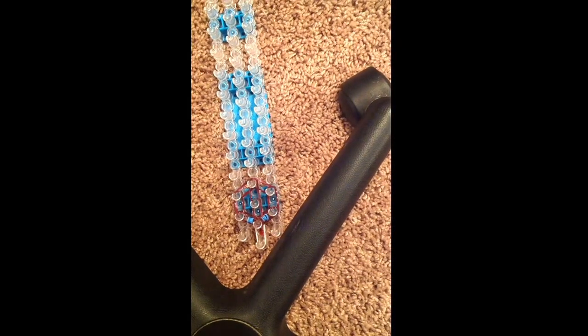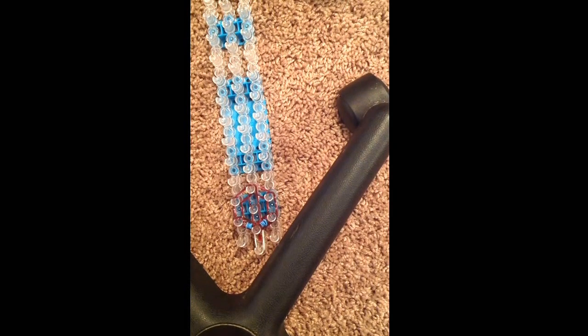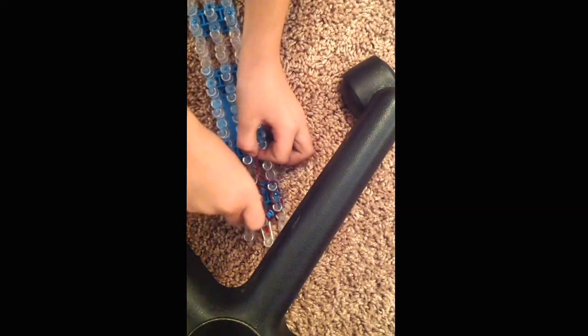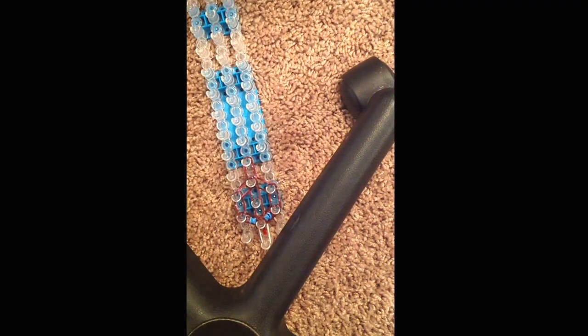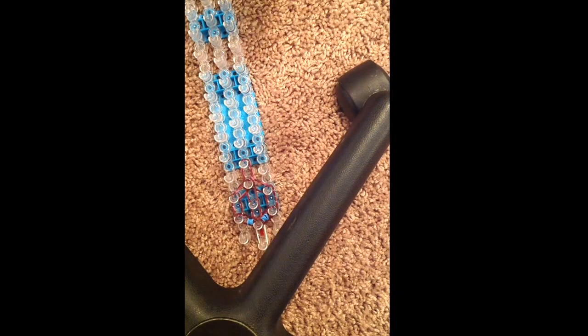Take three rubber bands. So then you take three rubber bands and place them right here, because you really, really want that neck to stand out. See how that neck is really thick, and it's just perfect for this sloth? That's how you want it to be.